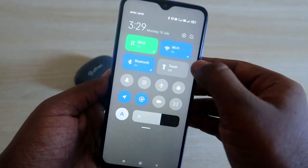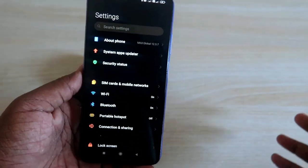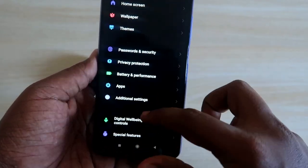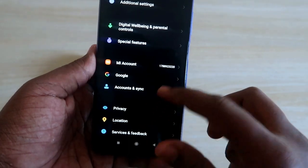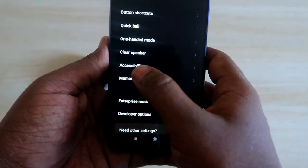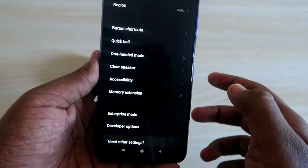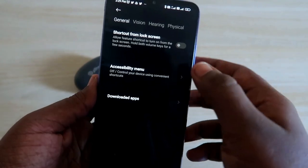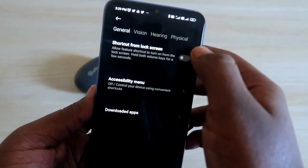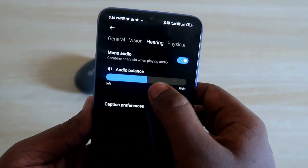In case you are still facing the same issue, go into the settings option. On most Android smartphones, go down and find the option called Accessibility — either under Additional Settings or by searching for it directly in the settings menu.